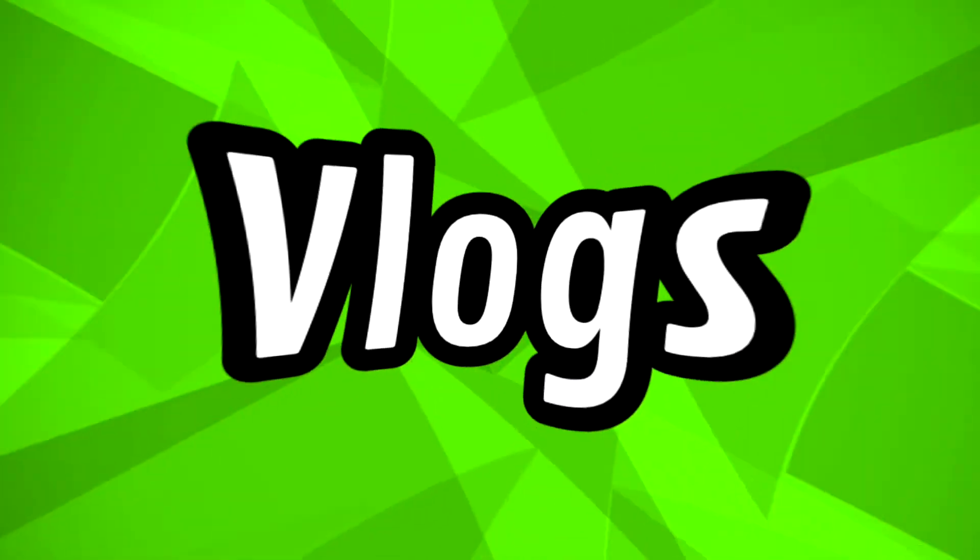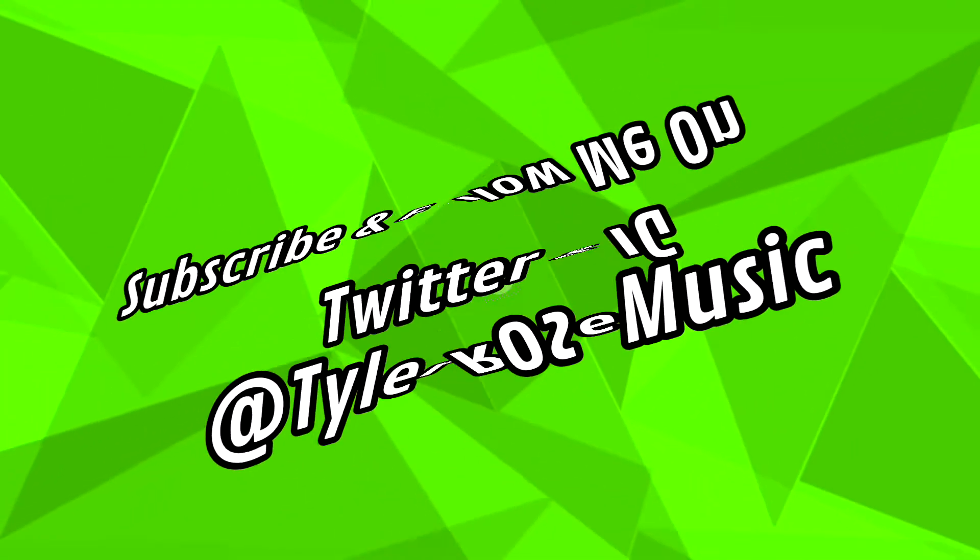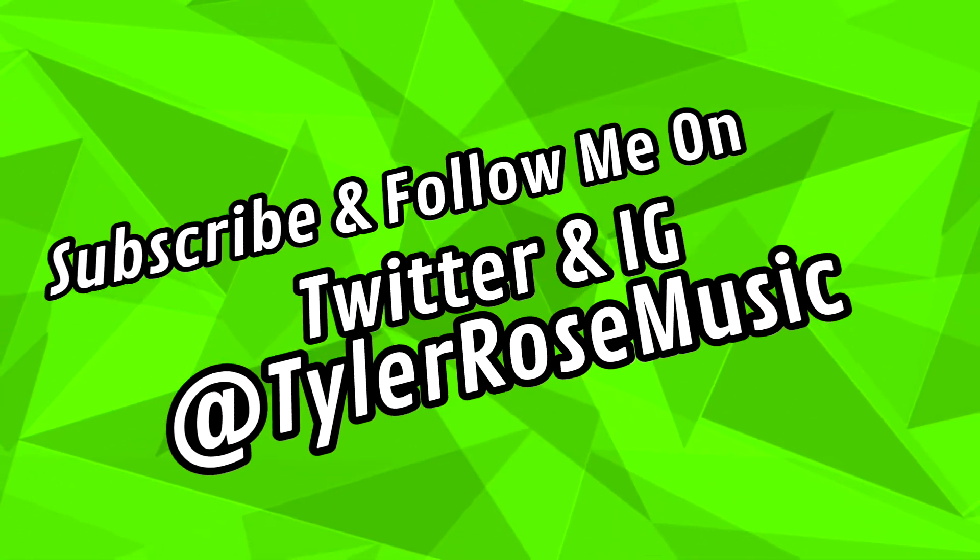What's up YouTube, my name is Tyler Rose and welcome back to Tyler Rose TV. I am the born winner — if you're new here I do sneaker content. Make sure you hit the subscribe button, give me a thumbs up, and leave me a comment if you love your mama. Let's get into this video.